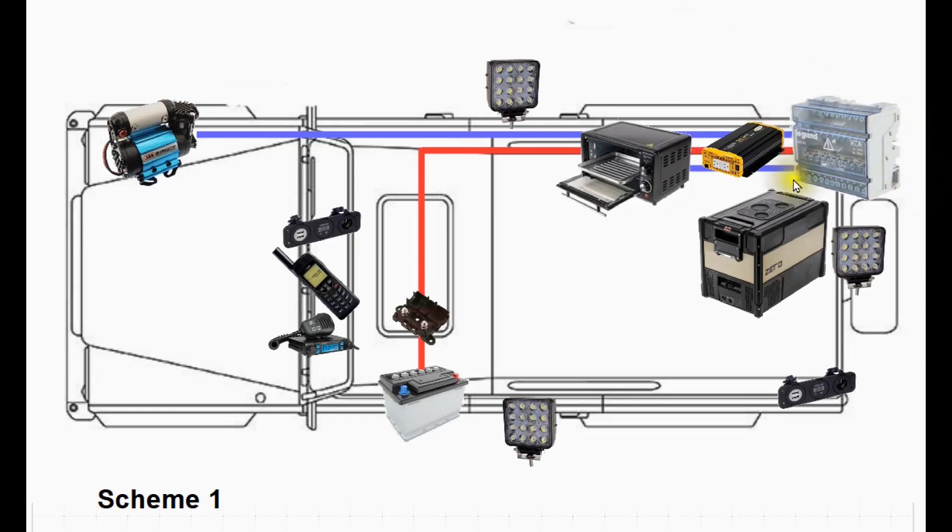In Scheme 1, everything's based around the use of a centralized DC hub located in the rear of the vehicle, which is quite a common choice. The DC hub is complicated — it's got MIDI fuses for the larger loads, blade fuses for the minor loads, and it's also got relays. You've got the main power supply coming in from the battery, going through a mega fuse to the DC hub. The outputs in blue go to the major loads — for example, to the compressor you've got a long cable going from the rear to the front of the vehicle. And for every relay inside here, it means you've also got a signal circuit too.